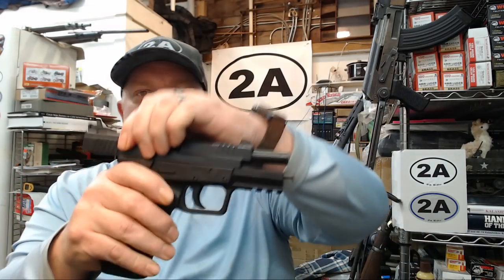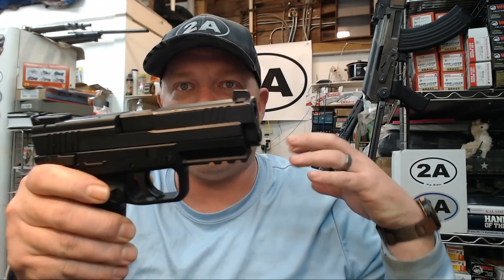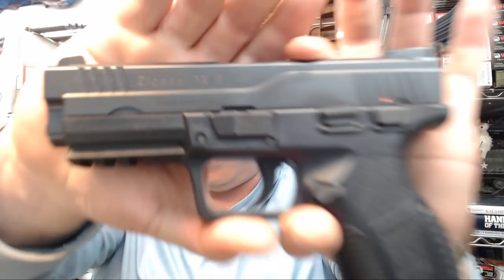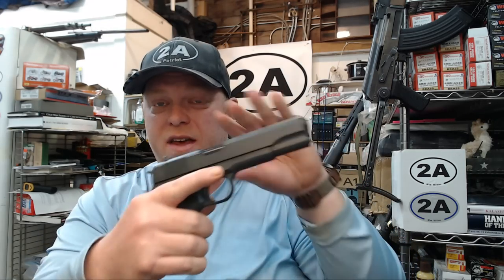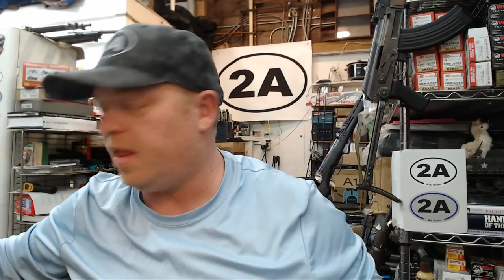This is imported by SDS Imports, made in Turkey by a company called TSAS, and the model is the Zagana PX9. You've probably heard of TSAS because of their awesome 1911s — I've done several reviews on this channel of both their 45 and 9mm USGI models, so definitely check my other videos if you're interested in the TSAS 1911s that are also imported by SDS.